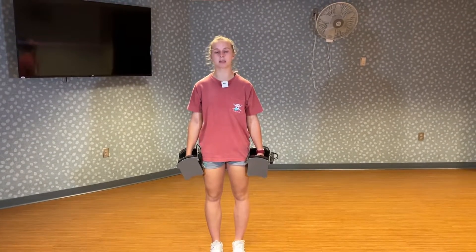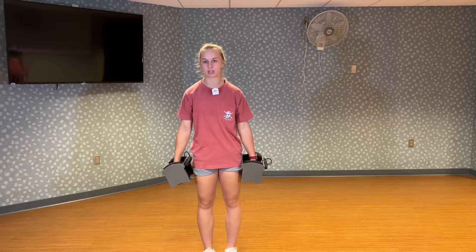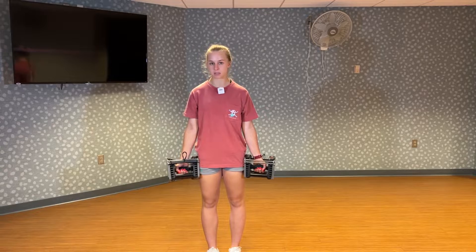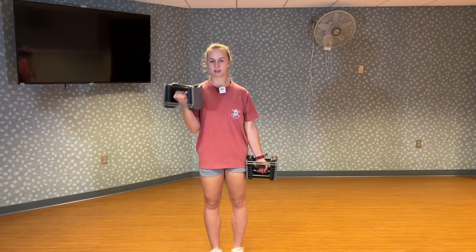This is PowerBlock dumbbell curls. Start by picking up your weights and face your palms forward. You can alternate these or do them at the same time. Keep your upper arm still and bend at the elbow.